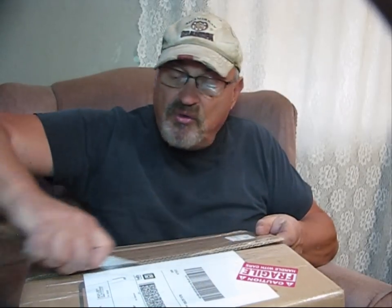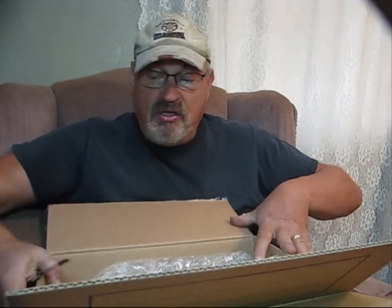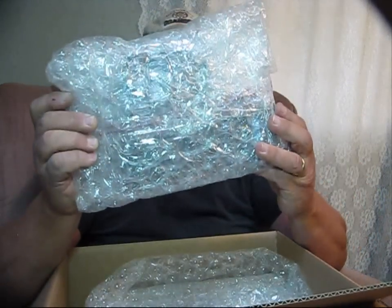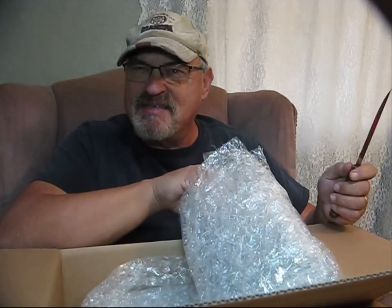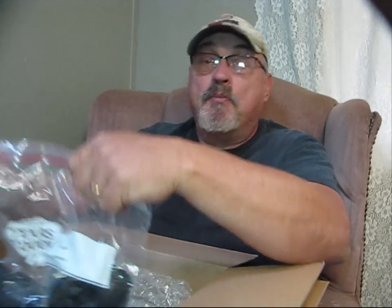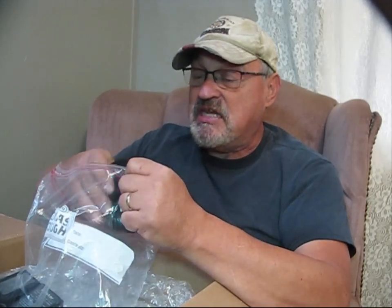I only saw it on eBay when I purchased it, and I purchased it used. This is an older model, but it is something I've been looking for for a long time. This is a Canon XF Model 100 video camera, and this is a professional quality video camera which produces videos for TV quality.